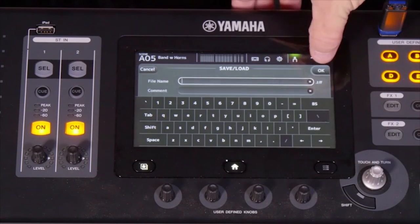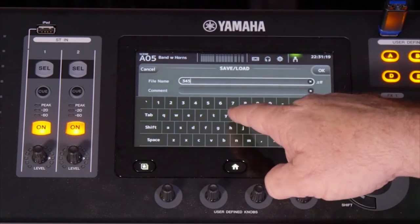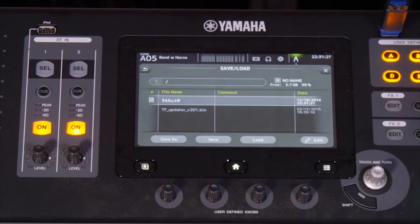So once you've done that, we put some type in here. And we're OK. And it saves everything on the console, all the settings. And we're done.